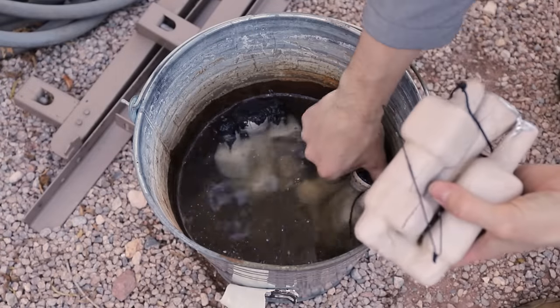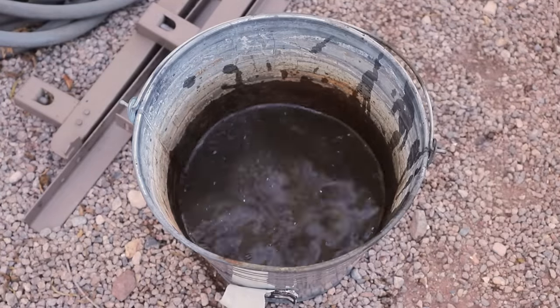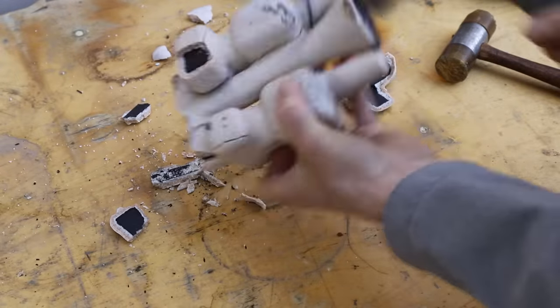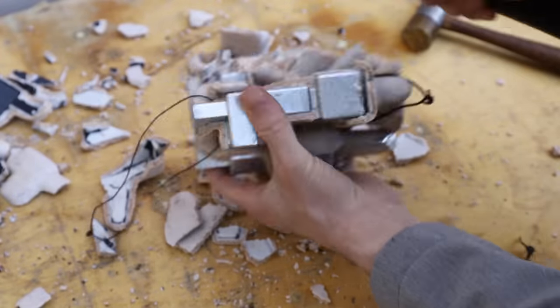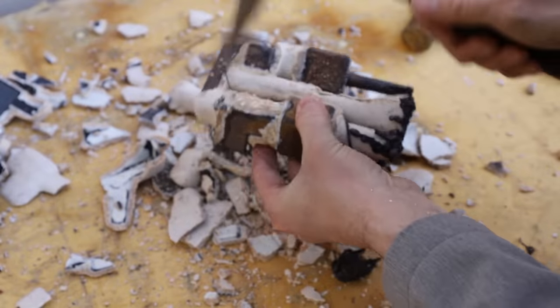Before I started breaking off the shells, I submerged them in water to keep the dust from floating around. Breaking open the shells is always fun — it's exciting to see if all the hard work I put into a mold has paid off. Fortunately these shells weren't too difficult to break off; some shells can be extremely challenging to remove and it can take many hours.